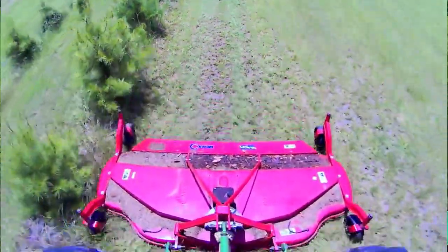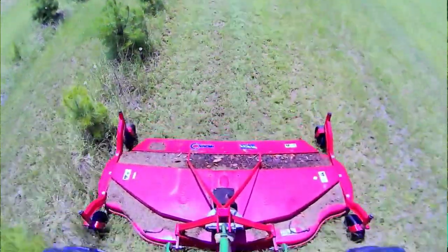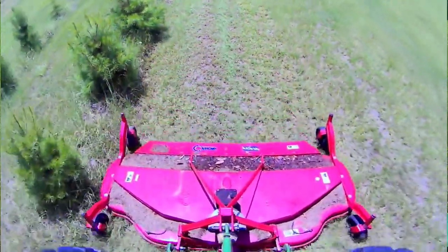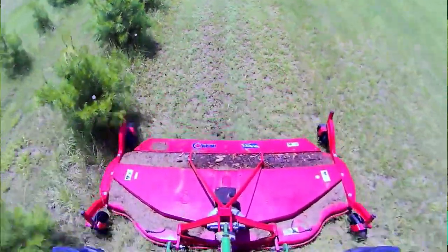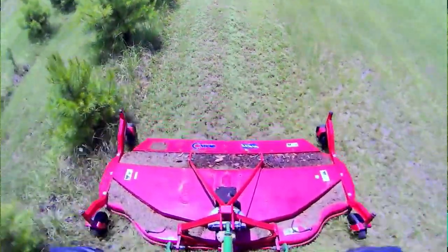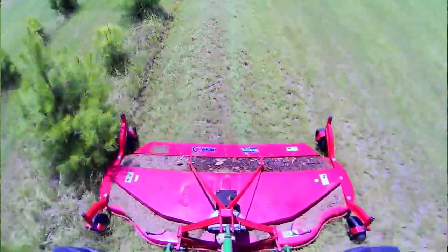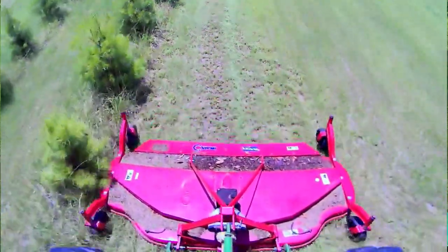Occasionally I'll have pins come out and you can lose a wheel on a mower, especially with all the holes that the animals have dug in this field. So it's nice to be able to take a look back at your equipment — see if you have any bearings smoking, any issues, any belts that have busted, make sure your wheels are there.